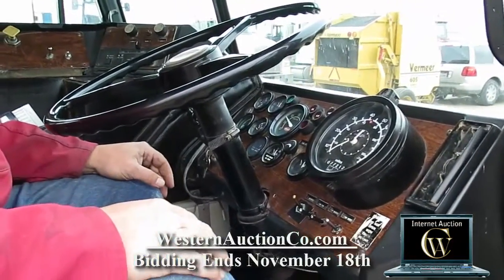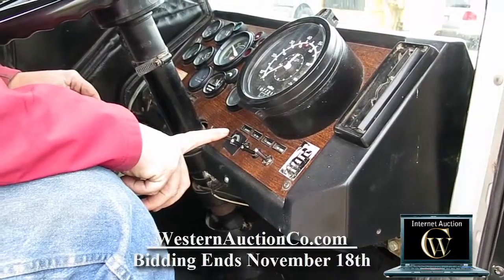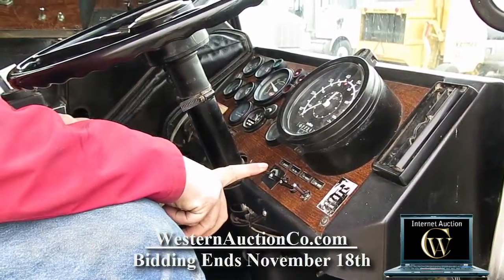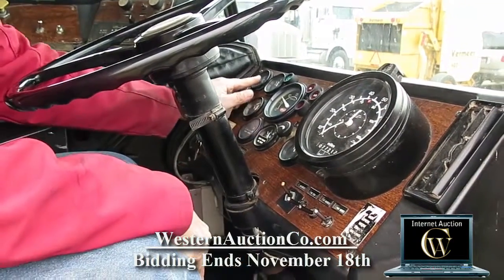The starting procedure for this truck would be: you have to push your oil override pressure switch on, turn it on, and release it once it builds oil pressure.